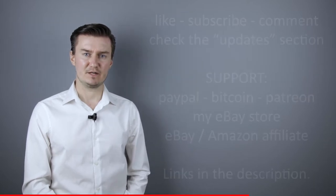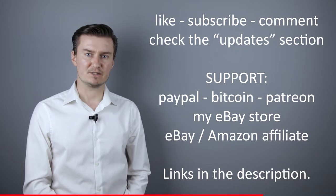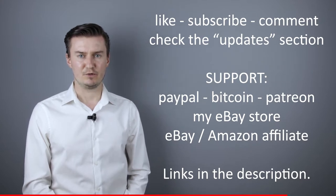If that's the case, like this video, subscribe to my channel, send me a donation or buy a camera or lens from my webshop. Links in the description below. If you have anything to add to this video, then share it in the comment section below.